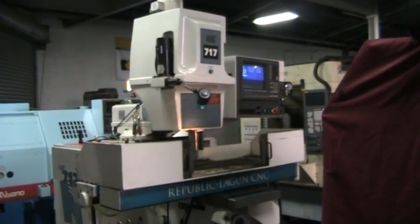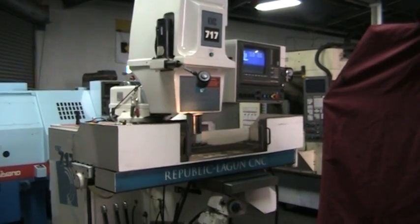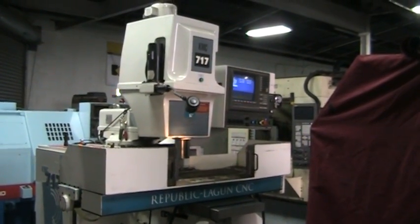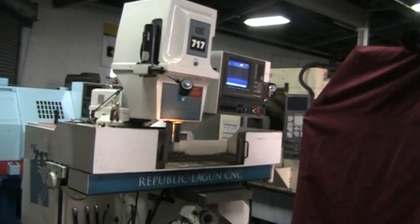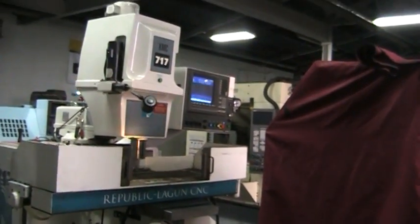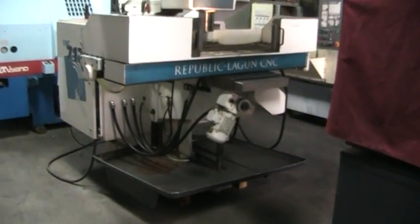Video inspection of the Lagoon KMC 717 with the Delta Dynapath CNC control — specifically the Delta Dynapath 60-M CNC control. It's a user-friendly conversational control, and this is a full three-axis machine.